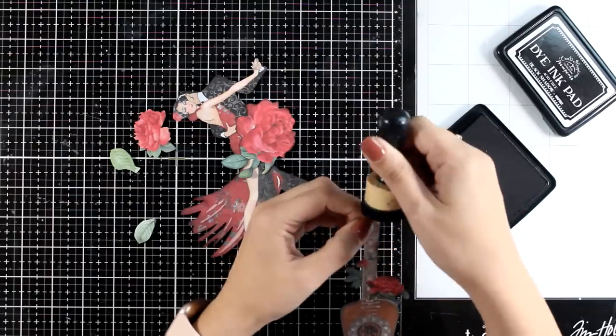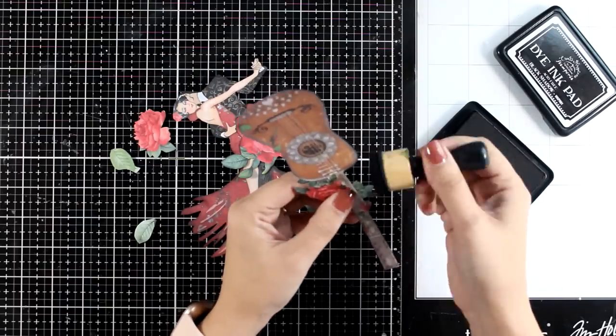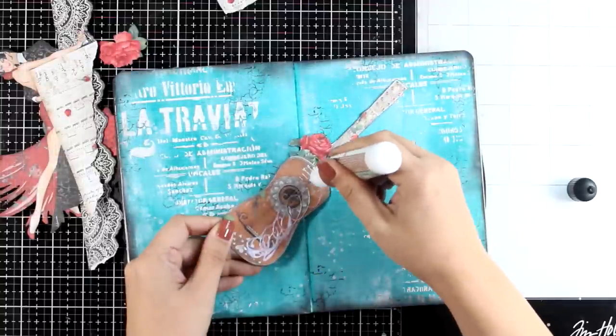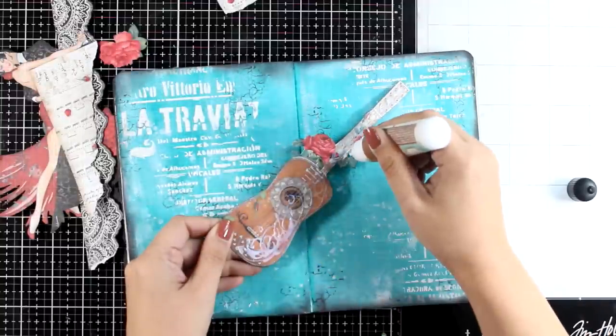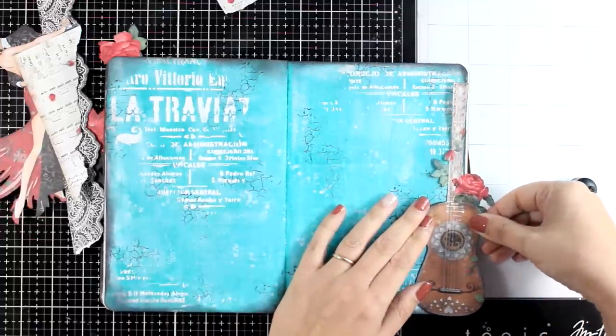This big image of the couple is really striking as a large focal point and it's going to make an impact on the page. You can find it on the 12 by 12 paper pad or as large as shown here on the collectibles. Now it's time to put together my composition.